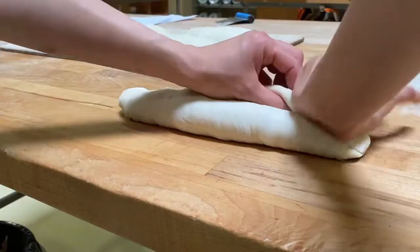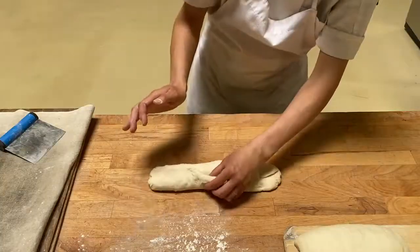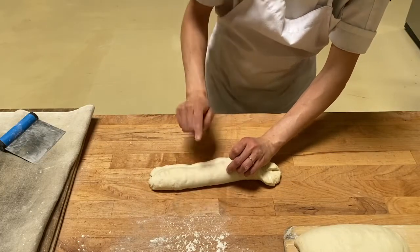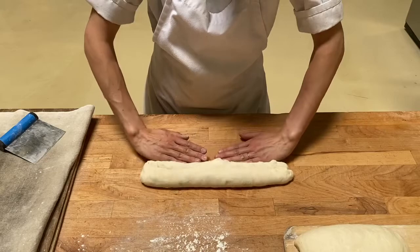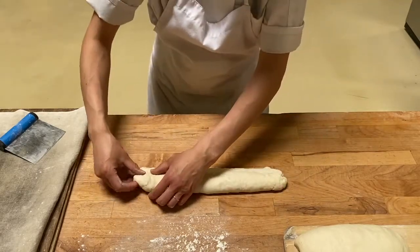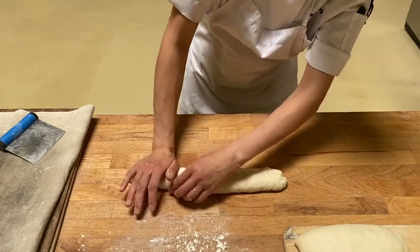My left hand is folding and sealing with the heel of my hand — fold and seal, fold and seal — just enough pressure so that the dough adheres to each other. You have a straight line down the middle, and we're going to fold this one more time from the seam. Fold in half and seal.